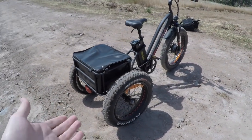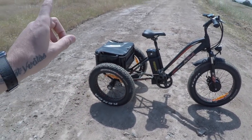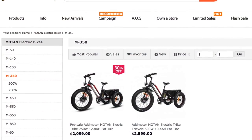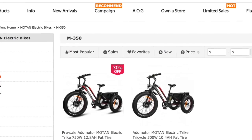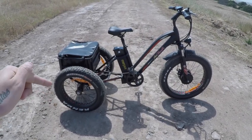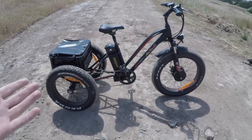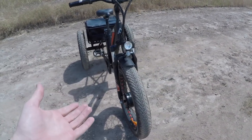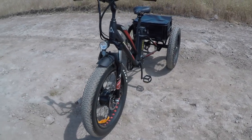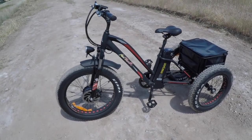This bike costs $2,599. As a quick aside, they also have a higher-end version with a 750-watt motor and a larger capacity battery, currently on sale at 30% off — around $2,099 at the time of this video. Direct-order-only means lower prices because they don't have brick-and-mortar stores, no inventory overhead, and fewer staff.